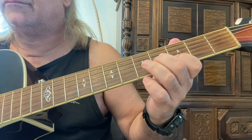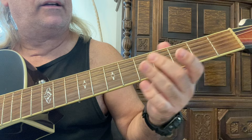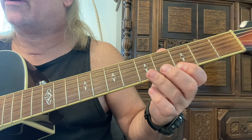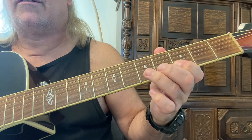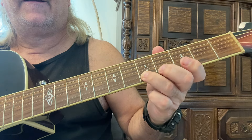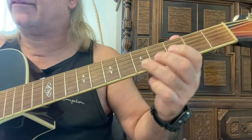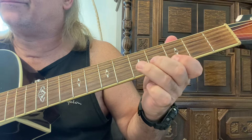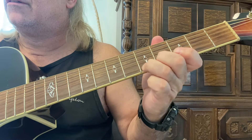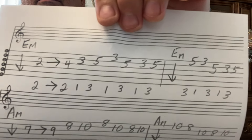Then strum the E minor again. Start on the first string now, fifth fret with the third finger, moving to the third fret with the first finger. So five, three — fifth and third frets, third and first fingers on the first string. Fifth and third frets on the second string. There it is — that's the first line.